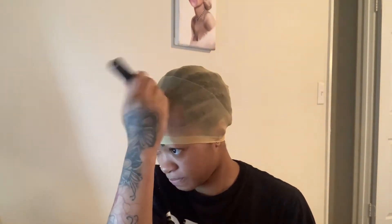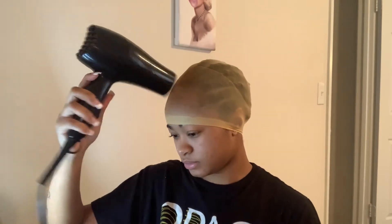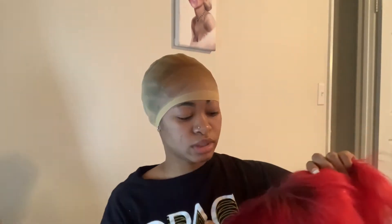I don't want this white line to be showing, so I'm going to spray it from far away. I'm going to dry it with my blow dryer. Spray one layer but make sure it's even all over. You don't need any more if you're my skin complexion. Let that sit and then we're going to cut the wig cap off.